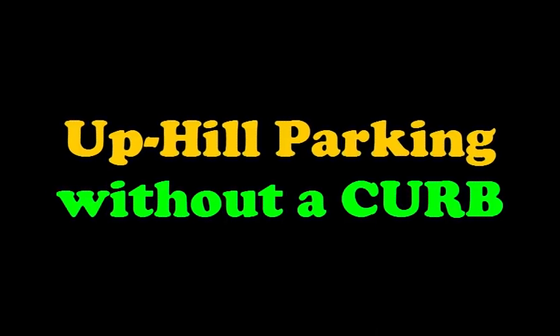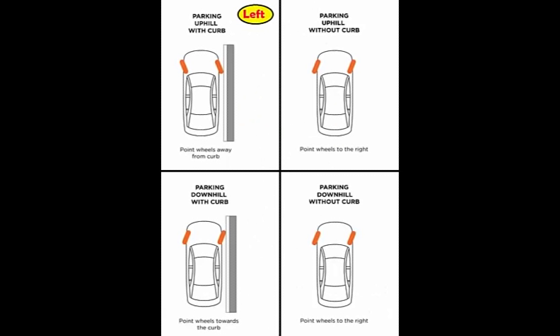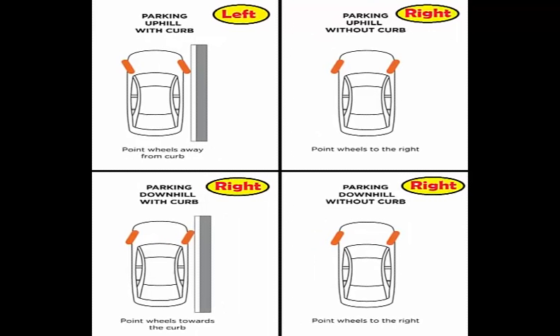Now what do we do when there is no curb? Do just the opposite — turn the wheels to the right, because when the car gets pulled by gravity the rear tires upon not finding a curb pull the car into the ditch and away from the traffic. So uphill with the curb we turn the wheels to the left and uphill without the curb we turn the wheels to the right. The overall conclusion is that only uphill with the curb is to the left and everything else is to the right.